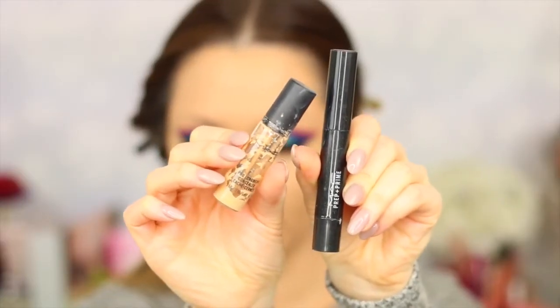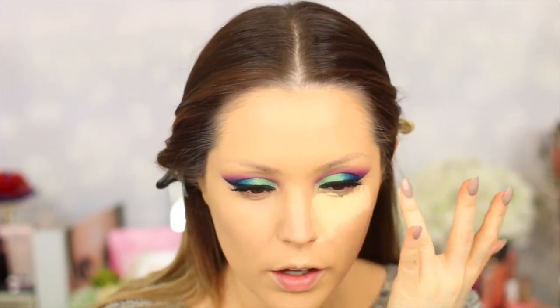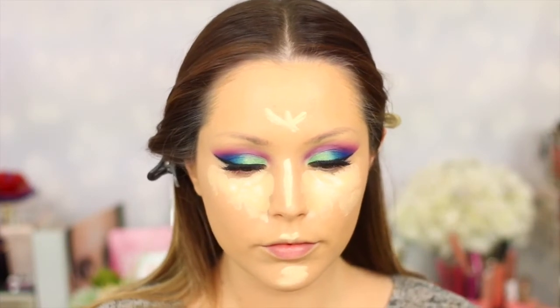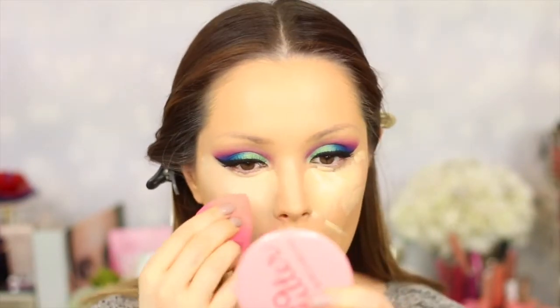Moving on to concealers, I'm taking the MAC Pro Longwear as well as the MAC Prep and Prime in the color Light Boost. With the Pro Longwear I'm putting that as a triangle underneath the eyes, and I'm highlighting the face with the Prep and Prime, then blending it all out with my beauty blender.